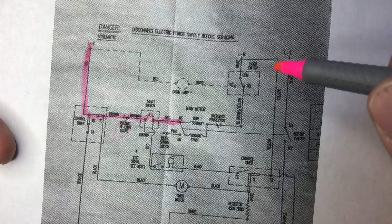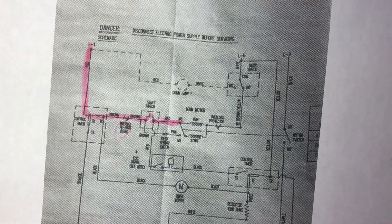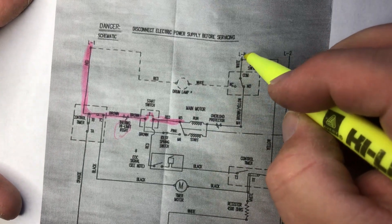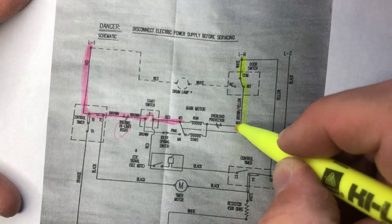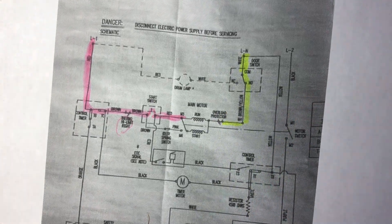The motor will run only when you push that push-to-start button. We also have the neutral here. The neutral comes through your door switch, so the door switch has to be working in order for the motor to run. There's also an overload protection, which is internal to the motor.